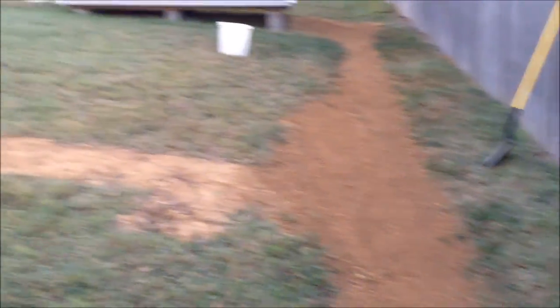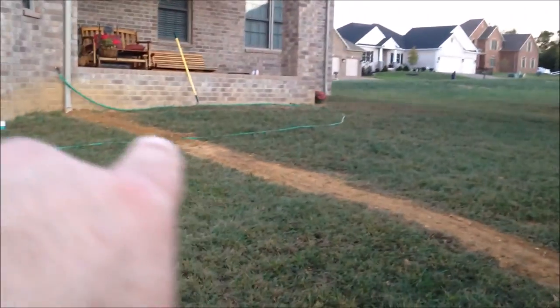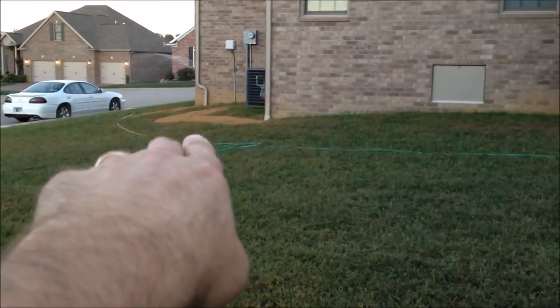I got it done — everything's covered up. There's the end of the pipe where the 6-inch pipe comes out, and all the way up I've got it covered and leveled. I'm going to rake this down, clean it up, level it out — the ones over there too — and then get some grass seed on them all.